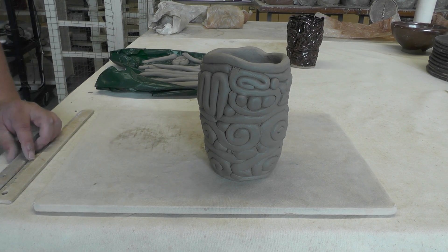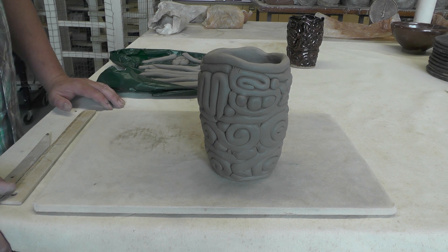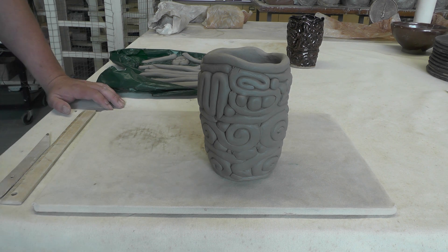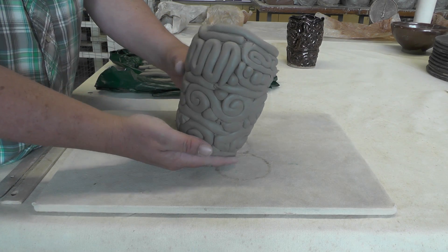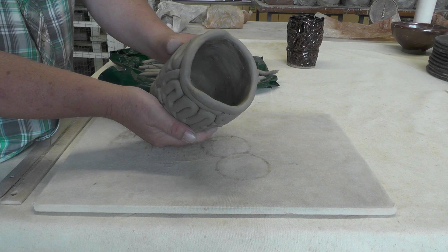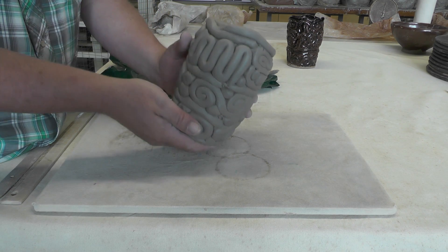Good morning. I'll show you a couple different ways to make the patterns for the coils for your coil cup. Here's a finished coil cup. Inside is smooth, and the outside has the pattern.